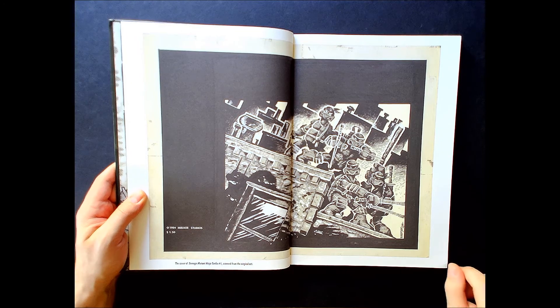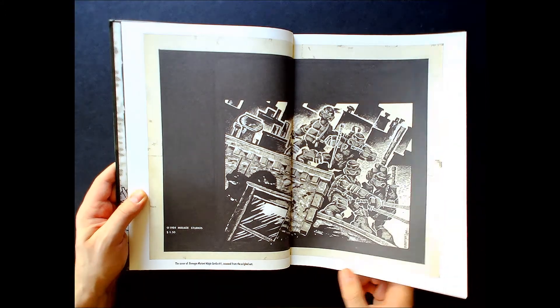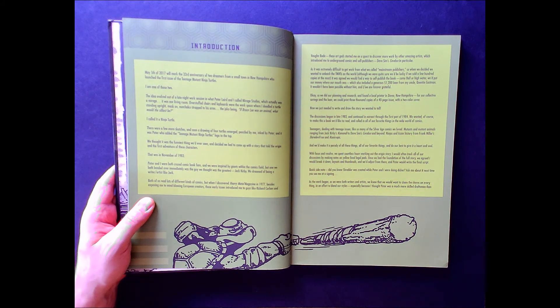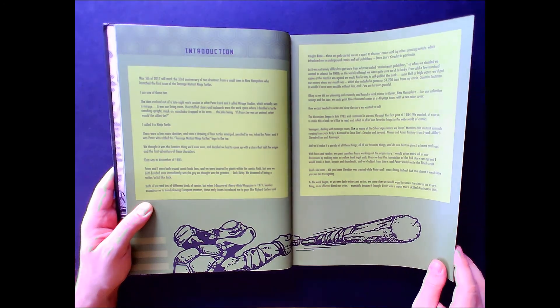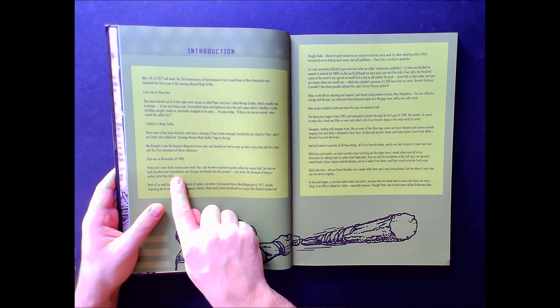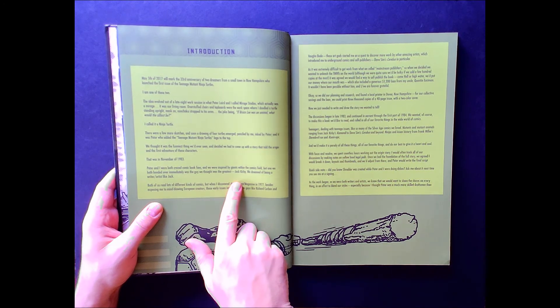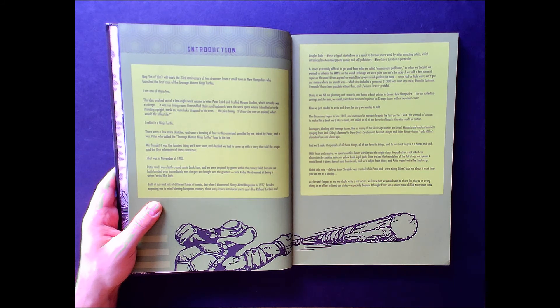This is the cover of Teenage Mutant Ninja Turtles number one, scanned from the original art — I can't even tell you guys how awesome this looks. These Artist Editions scan from the original art and reproduce it at the same size. When this came out it was the 33rd anniversary of the Ninja Turtles, and it gives a brief backstory on how Eastman and Laird came together and some of their influences — Frank Miller and Jack Kirby are probably the two biggest.